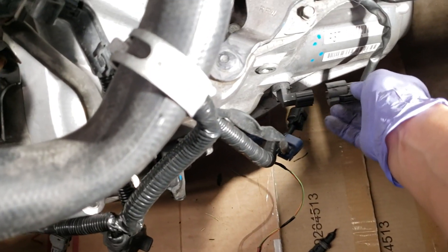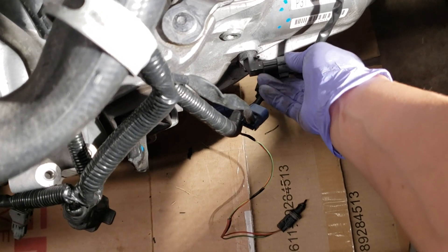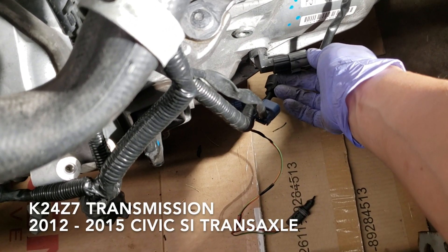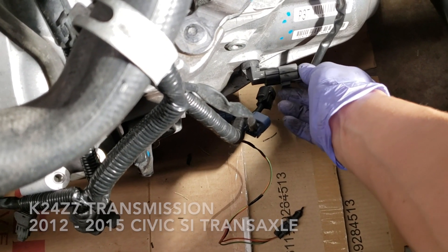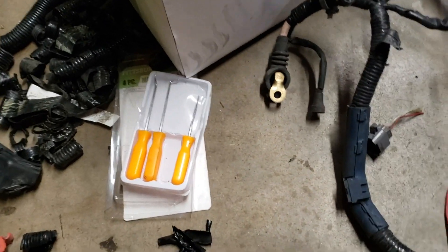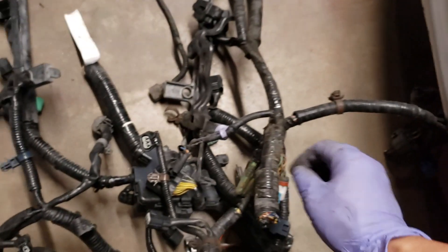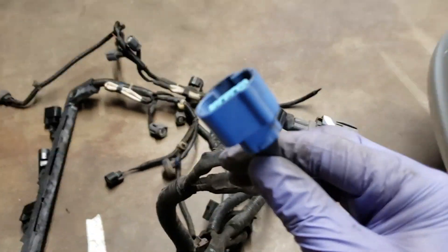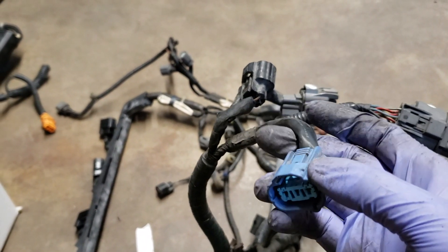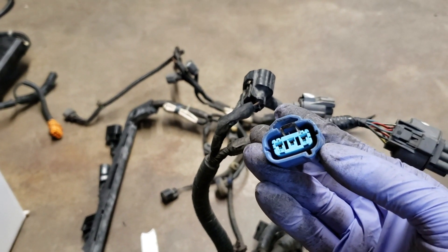This leaves us with this RSX plug that will not plug into this sensor right here. I'm not quite sure what sensor this is — my guess is it's the speed sensor. On my extra harness that came with the engine I found a plug that will work. I found the female plug on the wiring harness that came with the engine, so this plug will actually fit. I'm going to depin this and depin the other plug and hook it up.